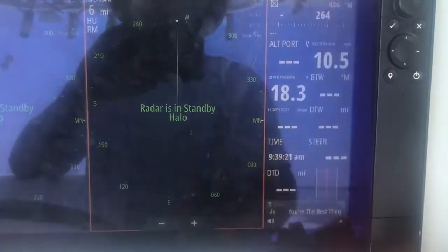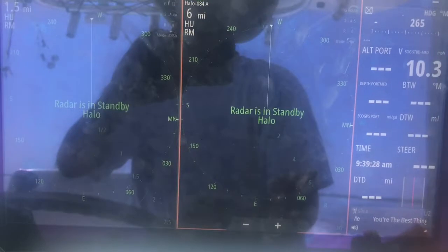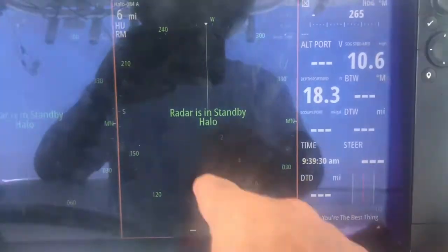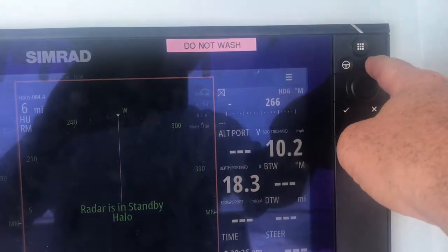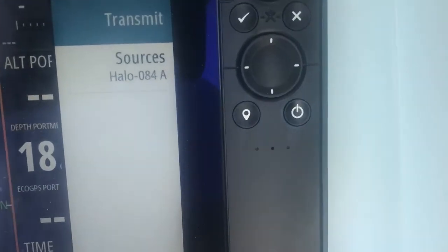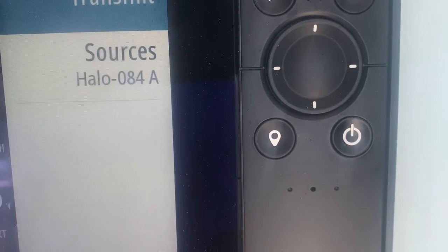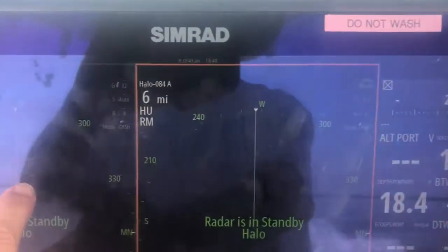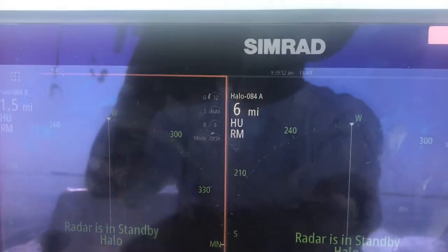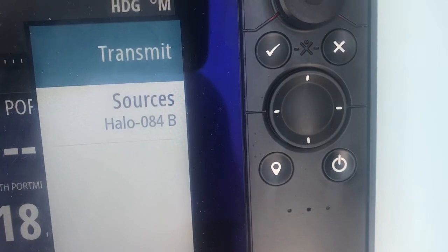To go back to the home page — that's here. You'll notice that this Radar is on 1.5 mile range and this Radar is on 6 mile range. If you hit the menu button — I'll do that on the hard button — you'll notice that that Radar is Halo 084A. If we hit the menu button again on this Radar, you'll notice this is Halo 084B.